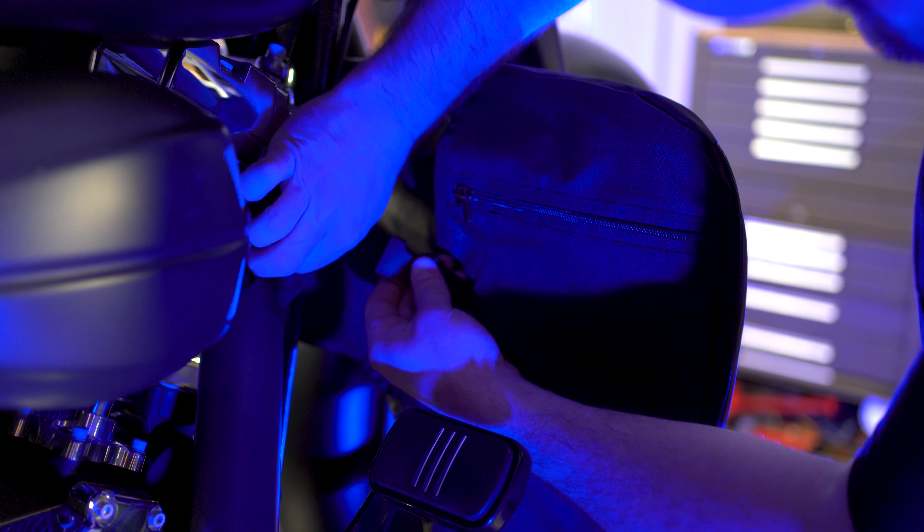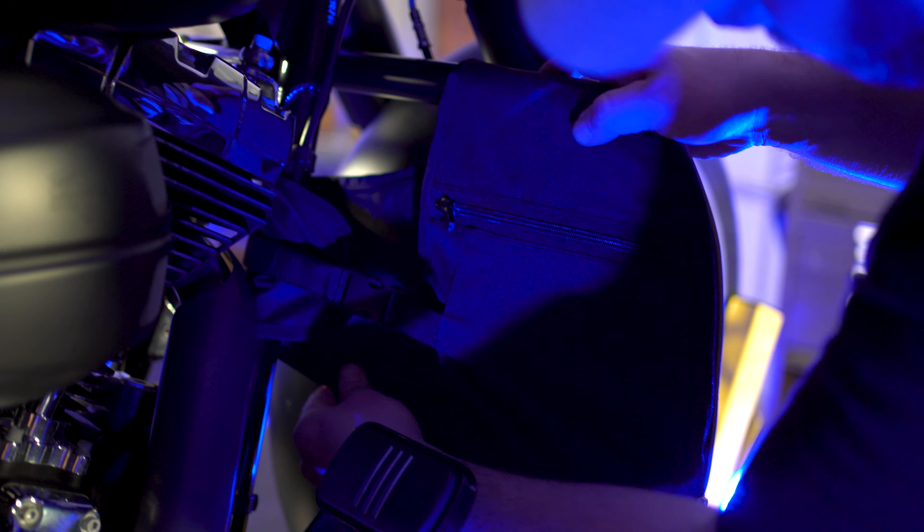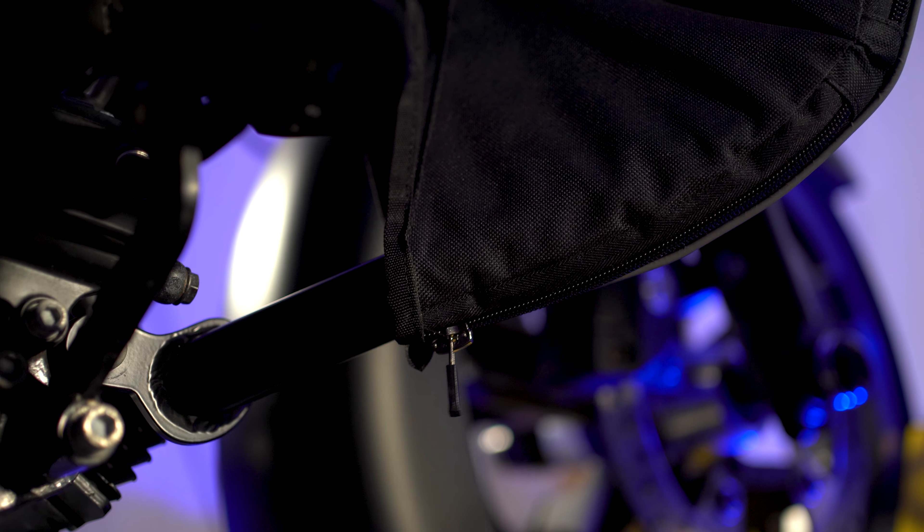Go ahead and flip it together. Now it's nice and tight. Once you've got it strapped and clipped, go ahead and tighten the bottom zipper — zip it up and that will really tighten this whole lower up.